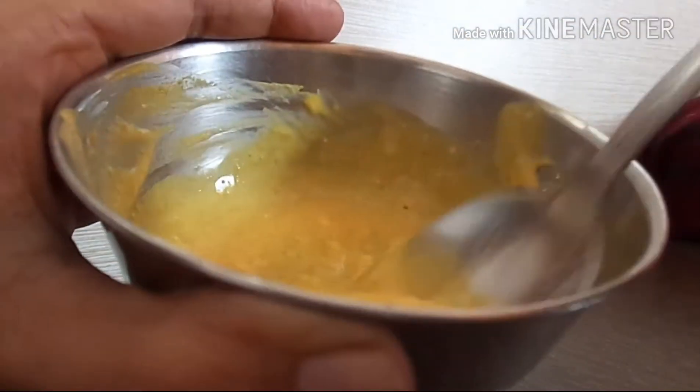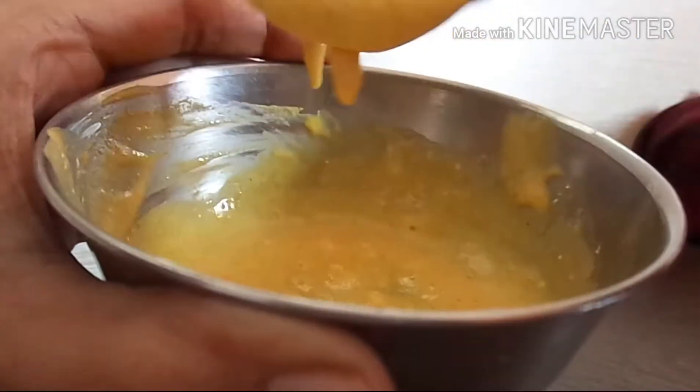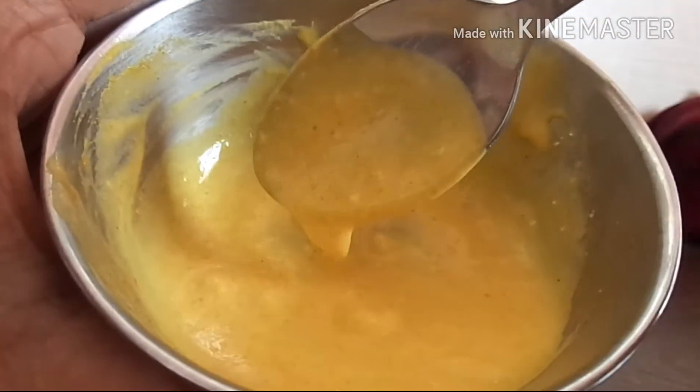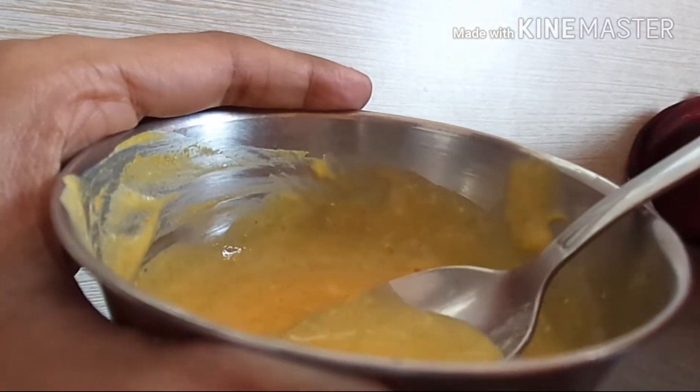The batter looks something like this — it is not too thin and not too thick either. You can apply this on your face and neck, and it provides a very nice glowing skin.